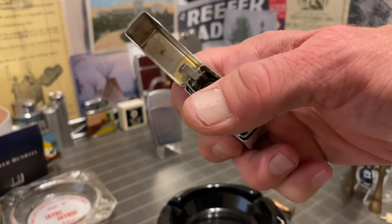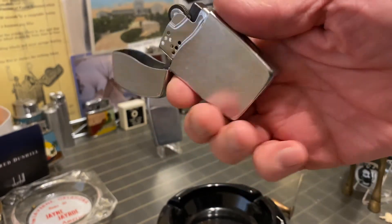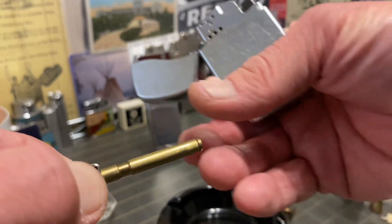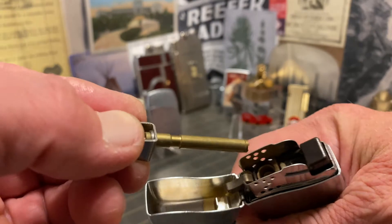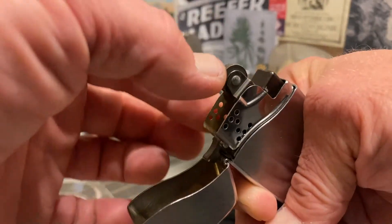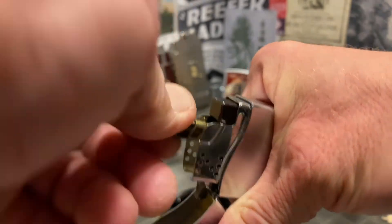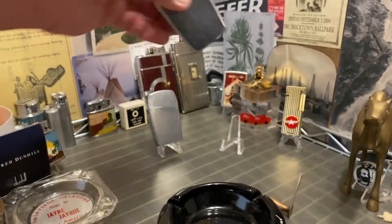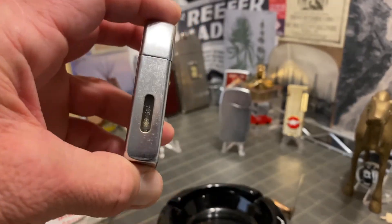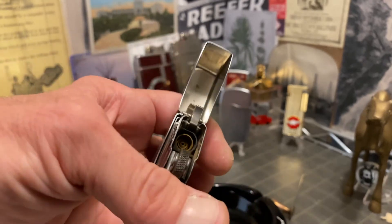It does at least have a flint ignition system. Just clunky is the best word I can think of. The flint ignition — the whole flint assembly — comes out, and that's how you would refill the flint. It can only go back in one direction, at least properly. They also have a window for you to see the fuel level, but I can't really seem to see whether there's any fuel in there or not.